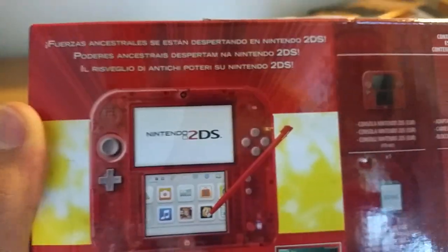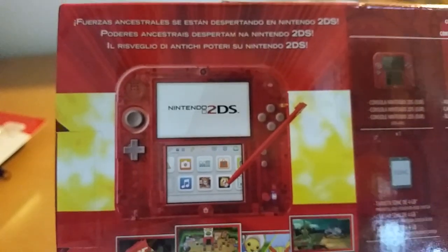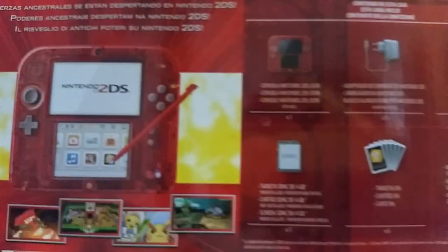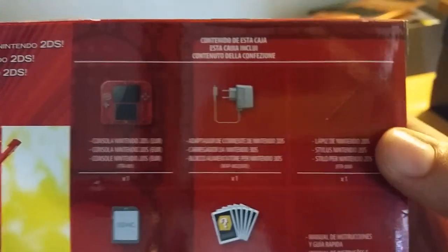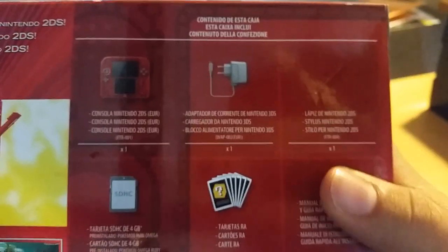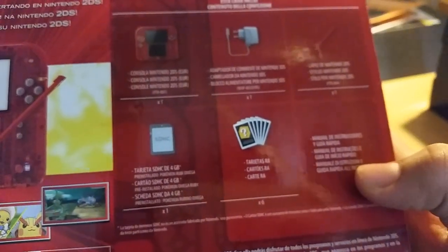This is just saying enough parental controls. Primal ancestral powers. Includes the console, the charger, the stylus, the AR card, and a 4GB SDHC card.